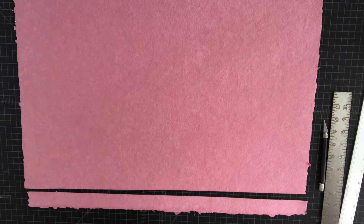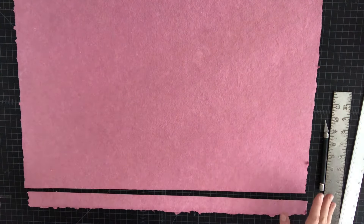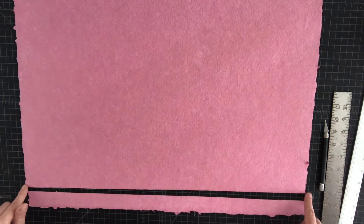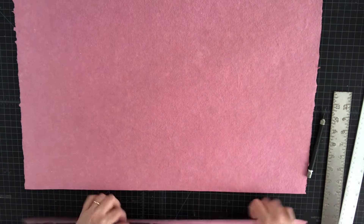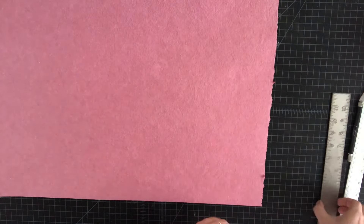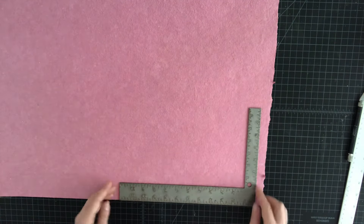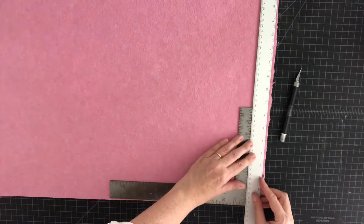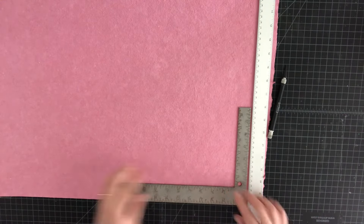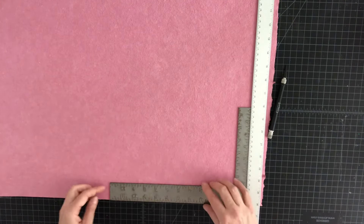Let's start making the base for our accordion book. If you have a large sheet of paper with a deckled edge, you need to give yourself a couple of straight edges to work with. I took off a strip from this long edge, then I need to make another straight cut here and make sure this is a right angle — because when I come to do the scoring for the accordion folds, if we don't have at least one 90 degree angle to start with, everything else in the book will be off.